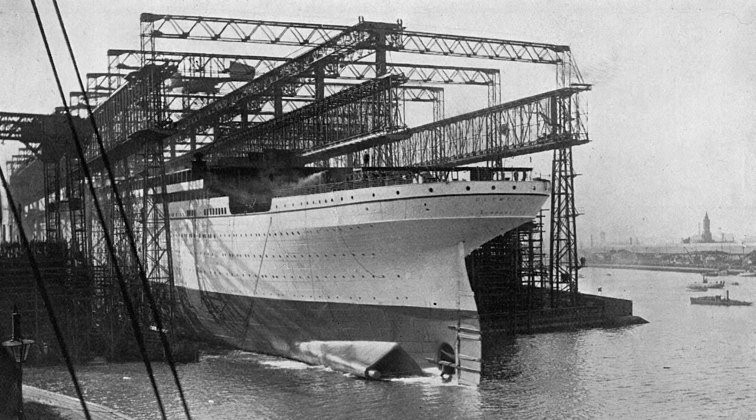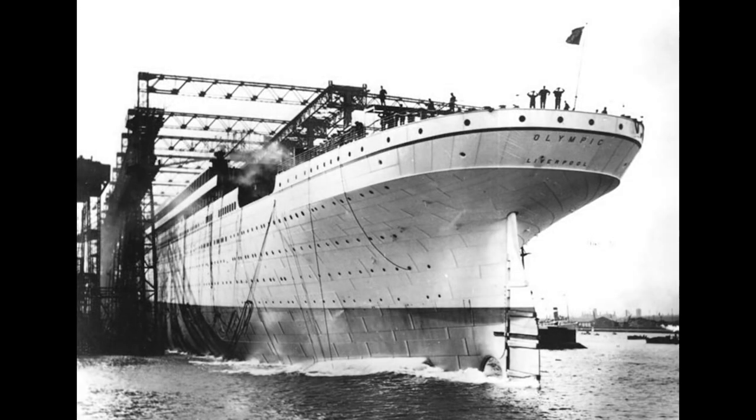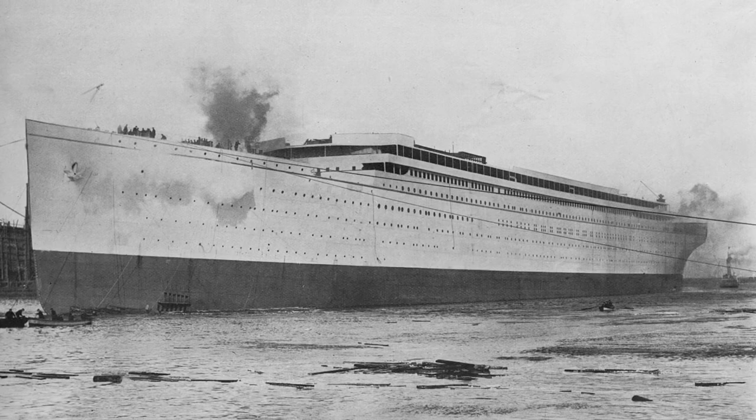Then the order to release the ship was given, the hydraulic triggers were released, and the ship slid into the harbor, reaching a speed of 12 and a half knots. Notice that the ship has launched backwards. There are many reasons for this, but among them is that the stern — the rear — is wider than the bow, so it is more buoyant. In a mere 62 seconds after launch, the Olympic was afloat.